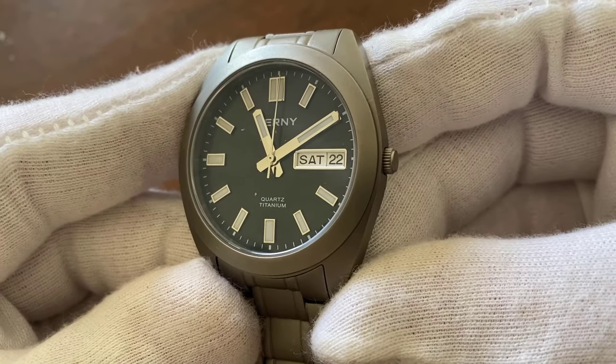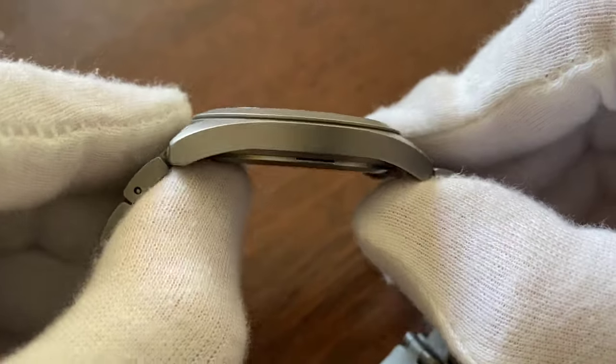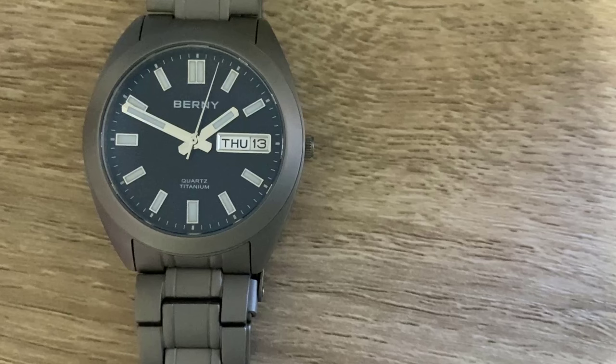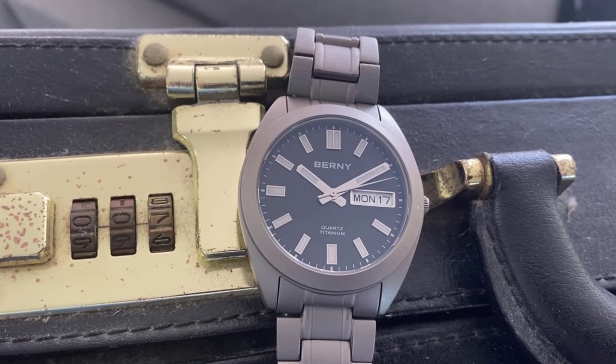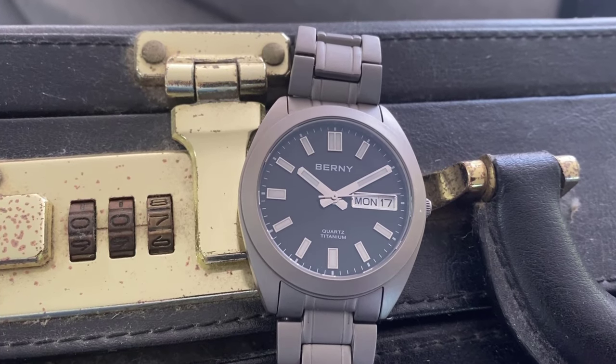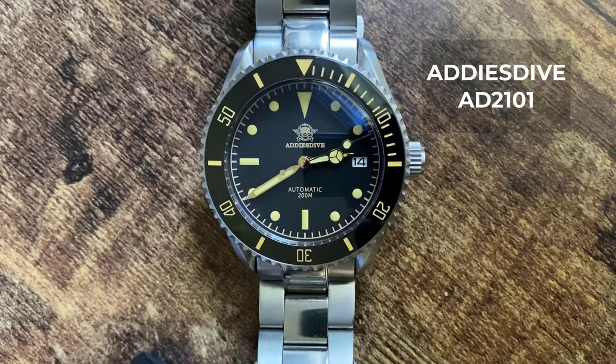The movement powering the Bernie is a quartz, and that also helps explain how they've managed to keep the case height so low. On the one hand, it is a non-Seiko movement, and you'll reap all the benefits of having a quartz watch. But some people may balk at this movement, especially in a $100 AliExpress offering, when they know they can get an automatic movement in other pieces for a lower price. More food for thought.